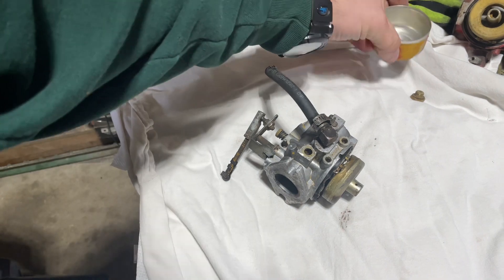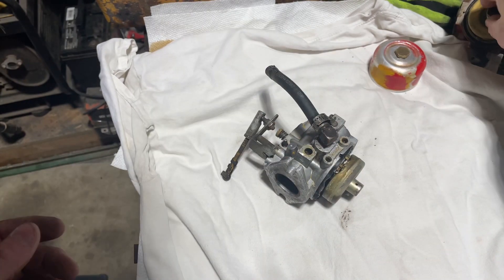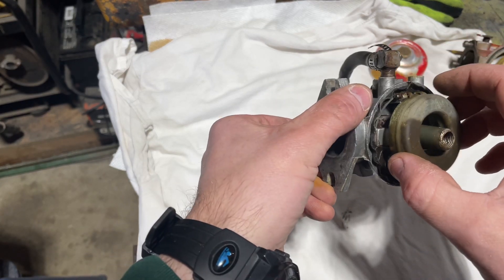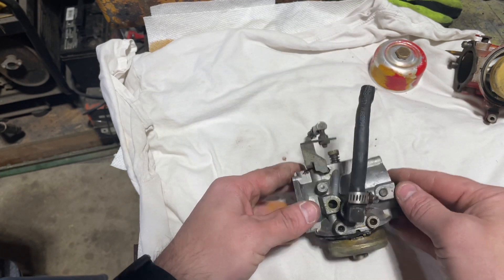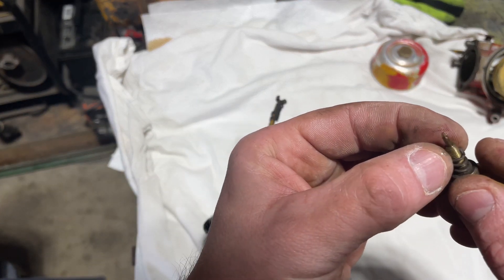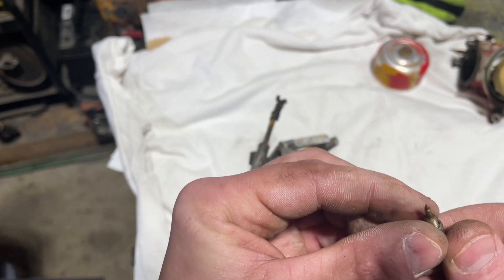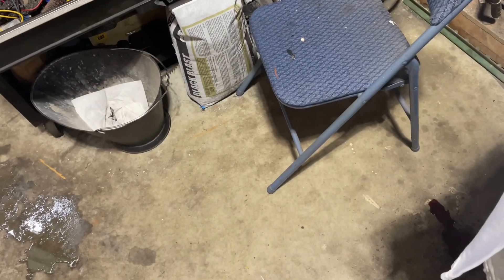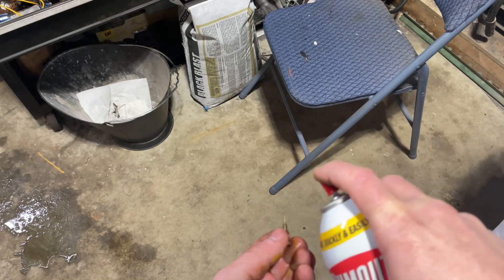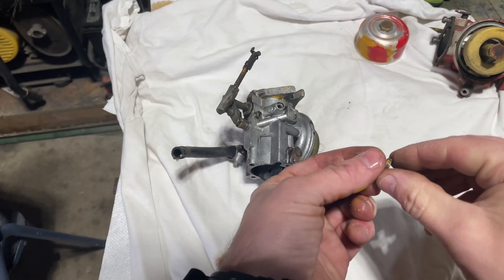We've got our clean parts over here. Put that in there, put this in here so I don't lose it off my spare one. Let's pull this guy out — yeah, he's pretty gnarly. All right, let's spray him off and set him down over here.